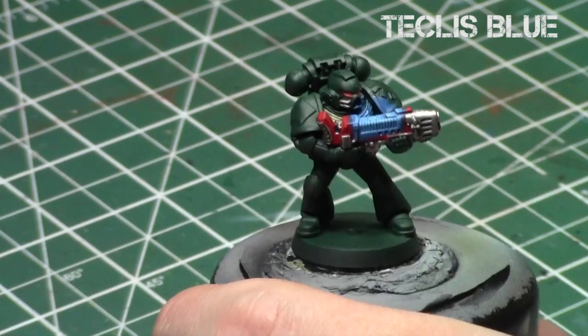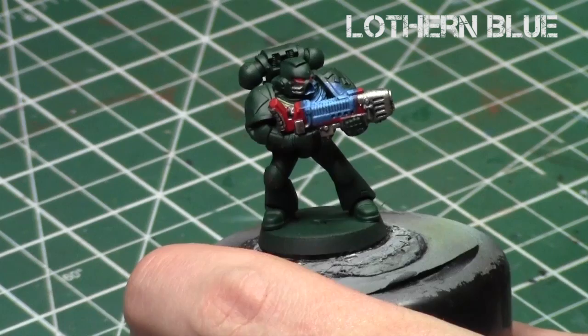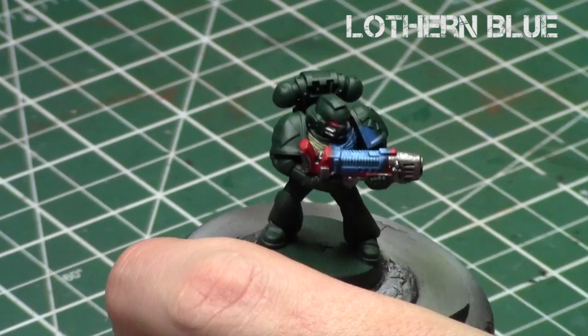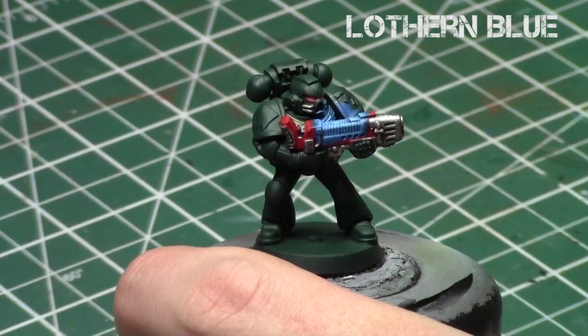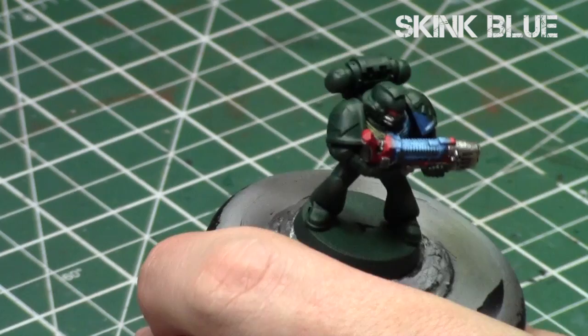The key when doing OSL is to realize how the light would be coming off this object. As you can see, if it's bright, it'll just be lighting up his chest plate. Repeat this process again with Lothern Blue, starting at the chest plate — the closest part to the gun — and working outwards, not going as far as the previous step. At this point I'm doing kind of an overall brush or dry brush really close on the lips of his helmet and on the center of the chest. Then with Skink Blue, I'll do a quick dry brush over that exact area, because that will be the brightest, closest part to the gun itself.